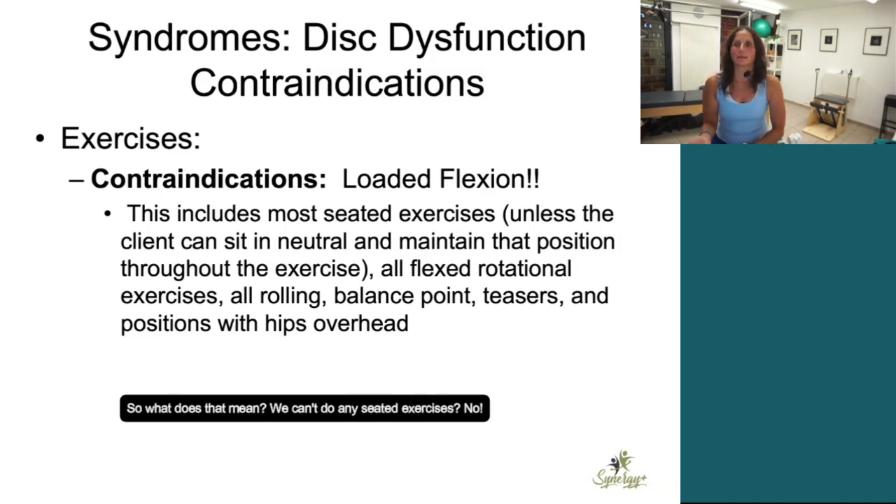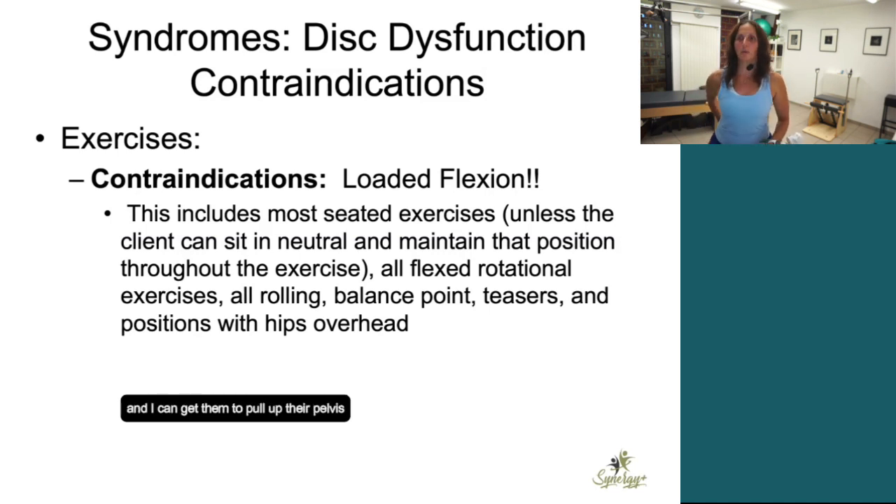So what does that mean — we can't do any seated exercises? No, we just have to modify them. I do a lot of my rowing work seated on the top of the box on the reformer. Because on the box, I can get their legs straddled on the side, get them to pull up their pelvis and get into a neutral spine position, and then they're much more likely to maintain that.